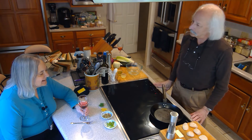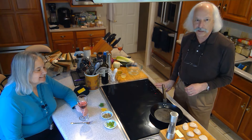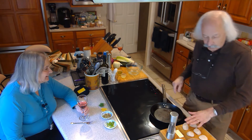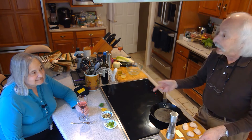Are you ready to try some scallops? We're going to do a seared scallop appetizer — it could be a dinner, you just put more scallops in it. I dried off these scallops, and the other thing you want to remember is you want to buy what are called dry scallops.